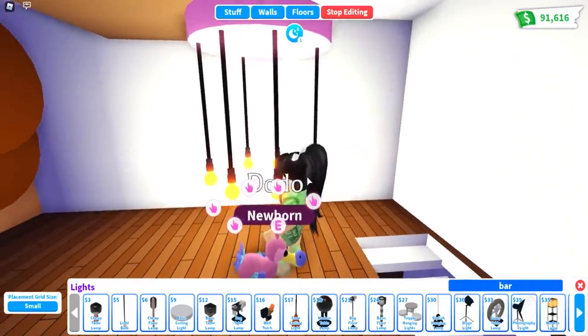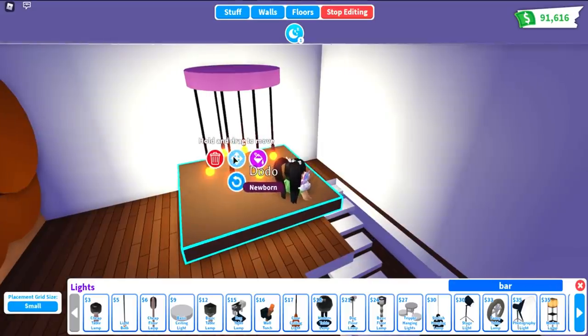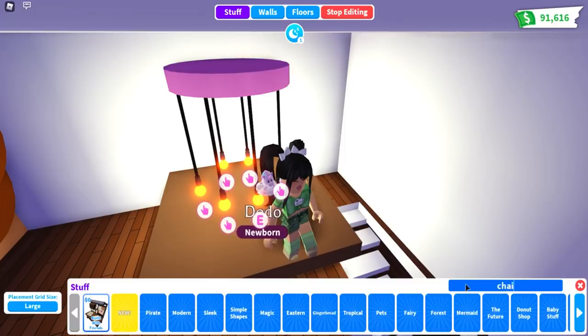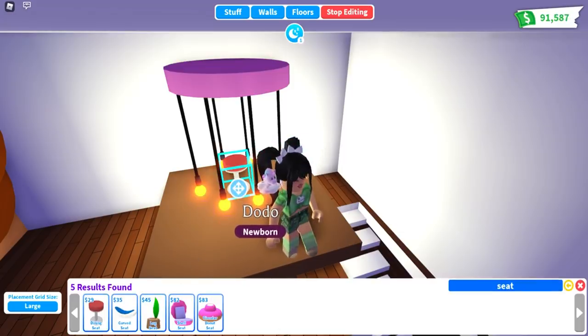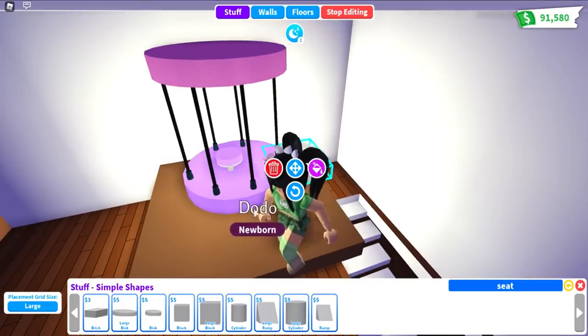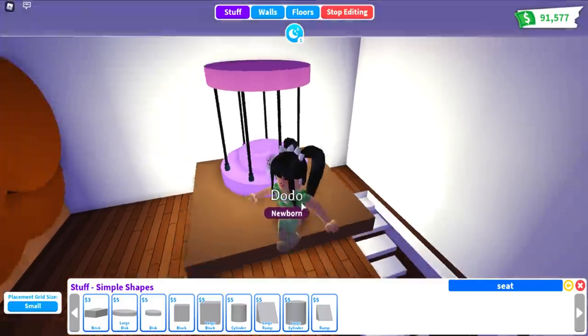Put your placement grid size back down, then bring the disc right to the bottom of your light bulbs and place your grid back to large. Then go over and choose a chair — we're going to use the seat. For the bottom, I'm going to make it purple. Back to simple shapes, we're going to add our large disc in purple, then pull out the smaller disc and put your placement grid to small so you can place it in the middle and make it the same color so it matches.